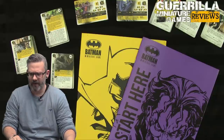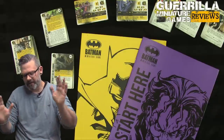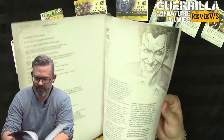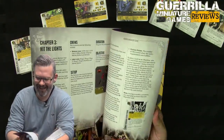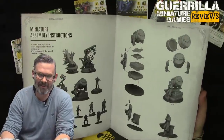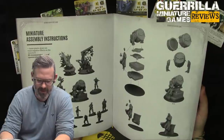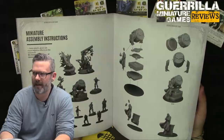I'm going to dive into an overview of the game, look at the components in the box, and walk you through the rules. It does have a straight-here booklet, which is super handy. I like it when they include these in a box set. There's one thing I didn't like — they put a very important part at the back. This is the first thing people are going to look for, so having those instructions in here is great.